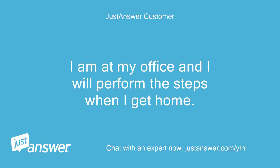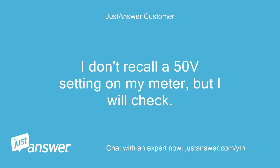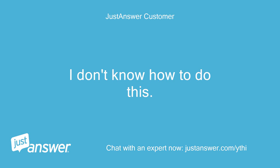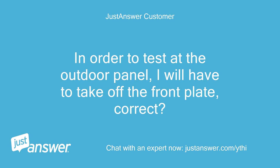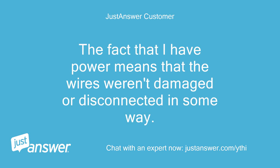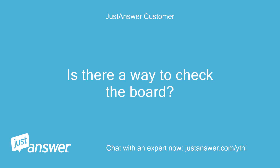I'm at my office and I will perform the steps when I get home. I don't recall a 50V setting on my meter, but I will check. How do I check the polarities? I don't know how to do this. In order to test at the outdoor panel, I will have to take off the front plate. My thought at this point is that the indoor board went bad. The fact that I have power means that the wires weren't damaged or disconnected in some way. Is there a way to check the board?